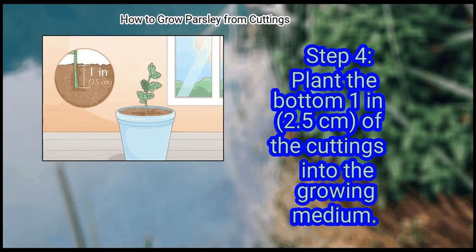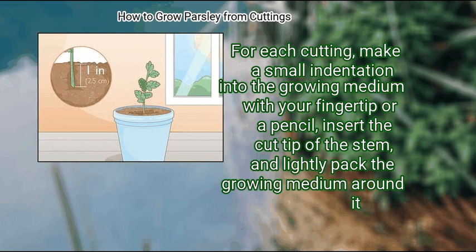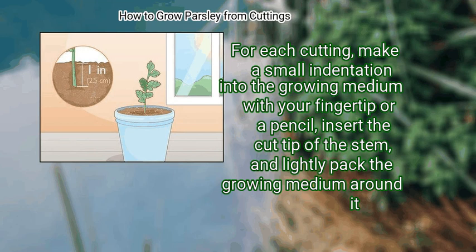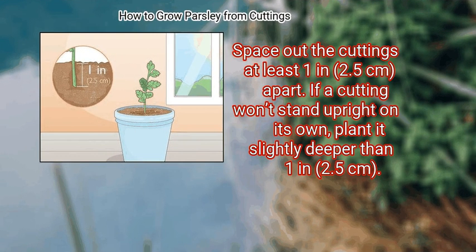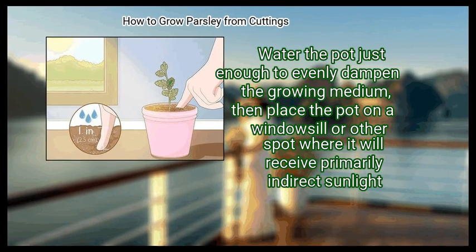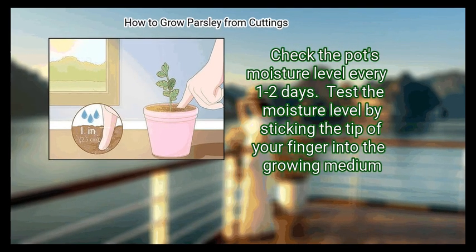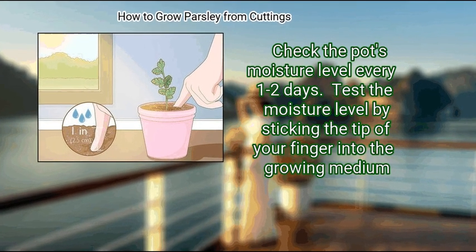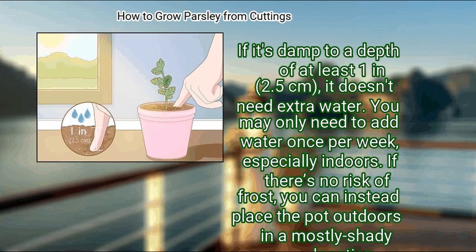Step 4: Plant the bottom 1 inch (2.5 cm) of the cuttings into the growing medium. For each cutting, make a small indentation into the growing medium with your fingertip or a pencil, insert the cut tip of the stem, and lightly pack the growing medium around it. Space out the cuttings at least 1 inch (2.5 cm) apart. If a cutting won't stand upright on its own, plant it slightly deeper. Step 5: Provide the pot with indirect sunlight and even moisture. Water the pot just enough to evenly dampen the growing medium, then place it on a windowsill where it will receive primarily indirect sunlight. Check the pot's moisture level every one to two days by sticking the tip of your finger into the growing medium. If it's damp to a depth of at least 1 inch (2.5 cm), it doesn't need extra water. You may only need to add water once per week, especially indoors.